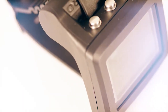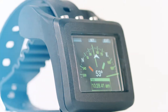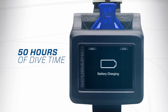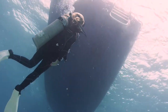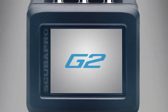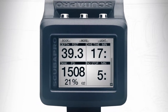We've thought of every detail, from the industry's leading digital compass to the longest-lasting rechargeable battery that delivers up to 50 hours of dive time per charge. Visible in any condition and exceedingly easy to use, the G2 is as vibrant and amazing as the world around you.